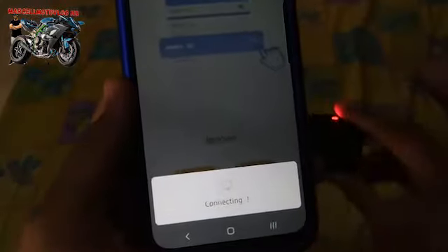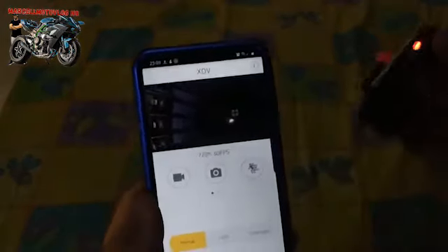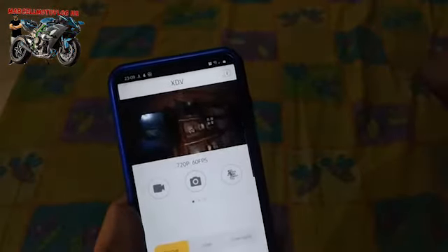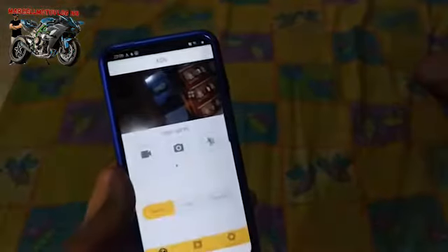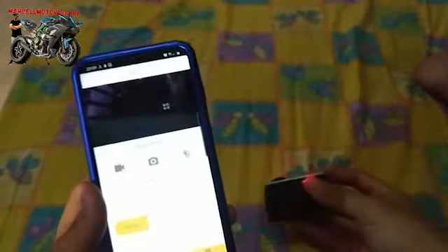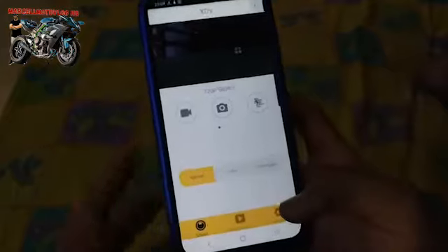Kan udah connect nih, kita langsung ke shoot — dan 2S-nya sudah connect bro! Langsung connect kan — tuh, lebih mudah kan. Walaupun prosesnya sama seperti aplikasi sebelumnya yang sekarang gak berfungsi itu.